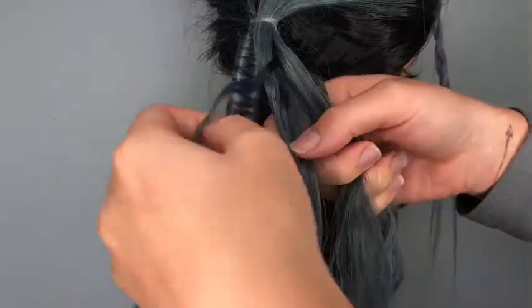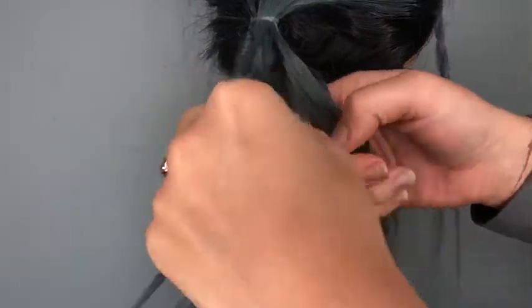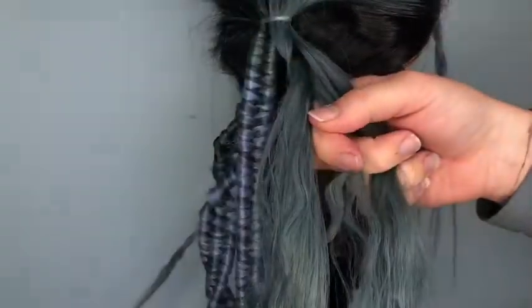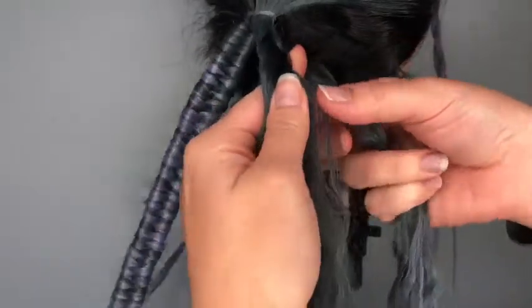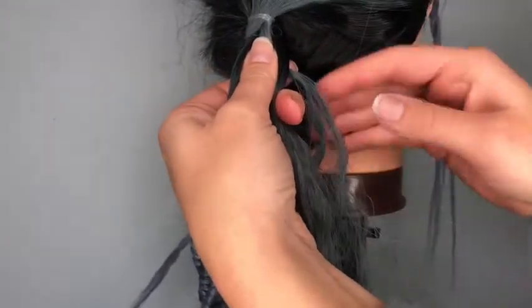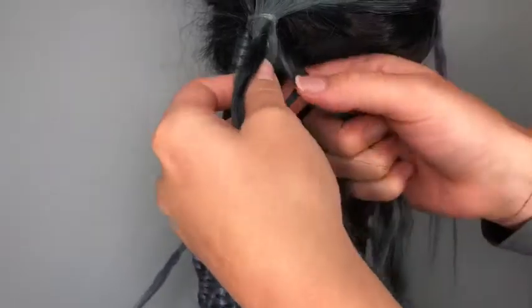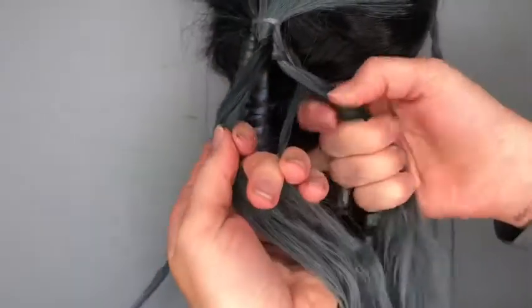Take a very thin piece from one of the outer sections, wrap it under and over, pausing to grab a tiny bit of hair from the next outer side. Add it in and then continue with your under, over, and around pattern.